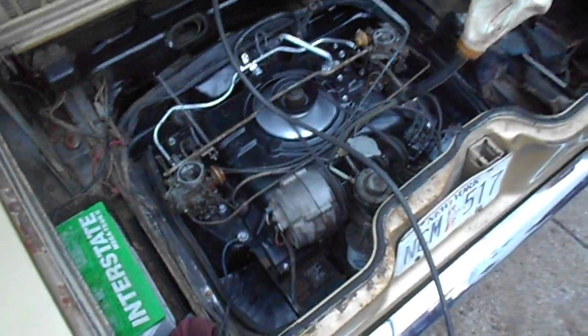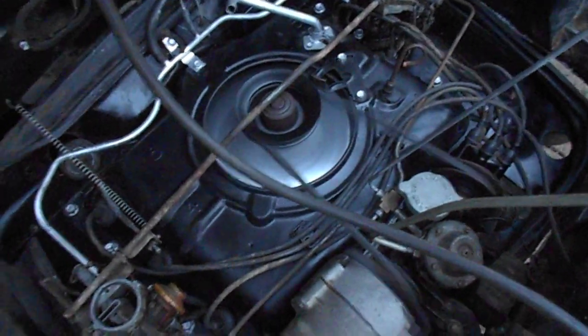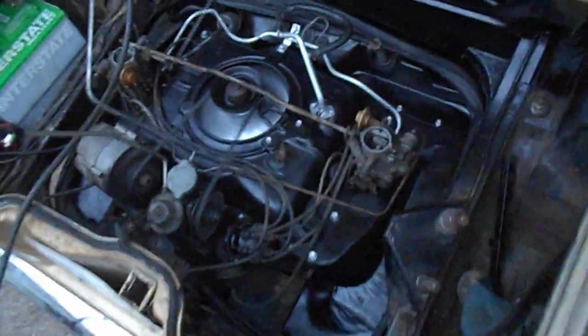She's all back together and she runs again. We knew she ran, but now everything's painted up nice. No more balancer problems. And she looks pretty decent.